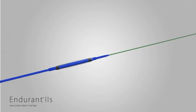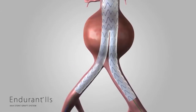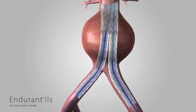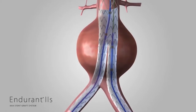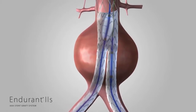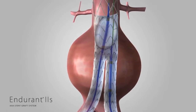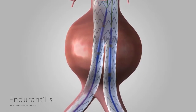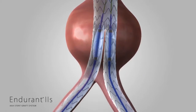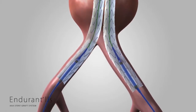The Reliant StentGraft balloon catheter, packaged separately, may be used to improve aortic wall apposition. After consulting Reliant's instructions for use, advance the Reliant balloon over the guide wire to the target location. Next, inflate the Reliant balloon with contrast solution and model the graft to the vessel wall. Be careful to inflate the balloon only within the covered portion of the stent graft material. Deflate the balloon and repeat inflations and deflations as needed within the stent graft material. Remove the Reliant balloon catheter from the patient when balloon modeling is complete.